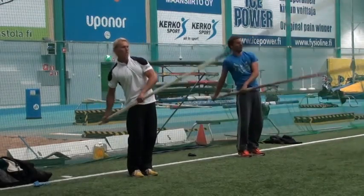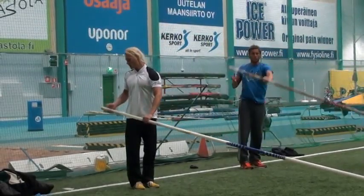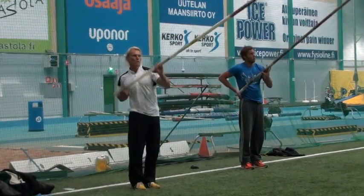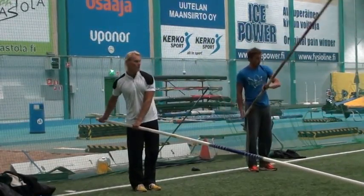The most difficult thing we do is lower the pole into the box at maximum speed. It's really important that the guys are really skilled at this movement.